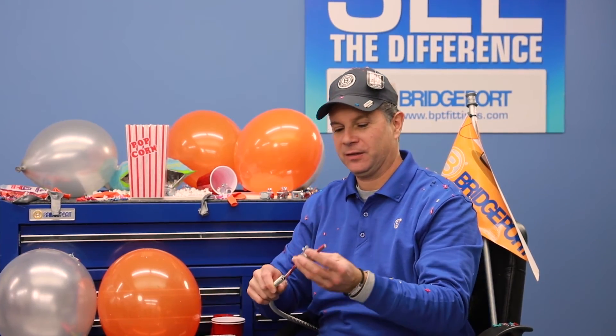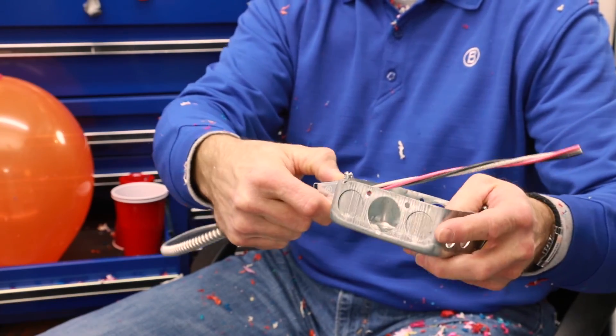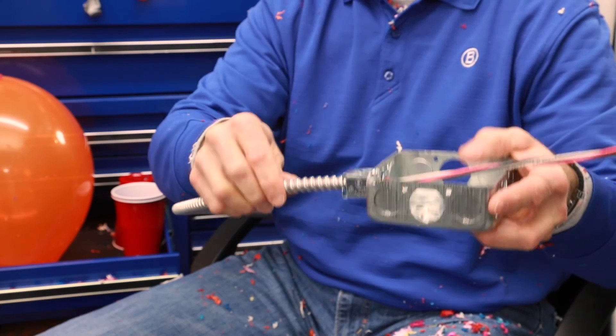Wow! What more can I say? Breachport's patent-pending AMC-50QI is a real game-changer. Simply push the connector onto the cable — position, squeeze, and release. How easy is that? I guarantee you will have as much fun as I'm having when using this connector on your next MC cable job.